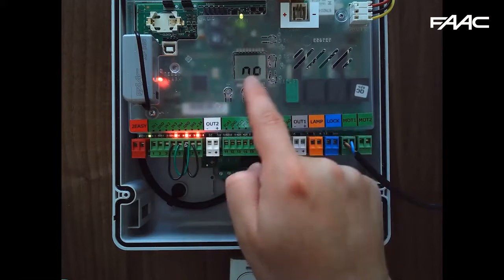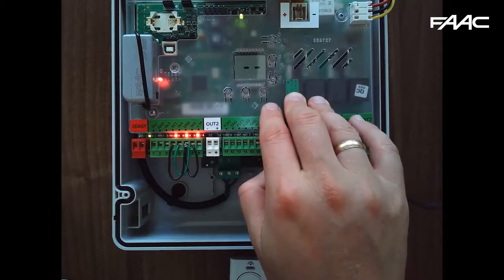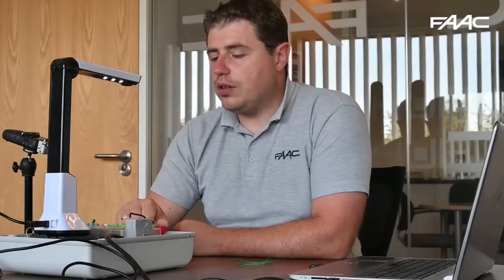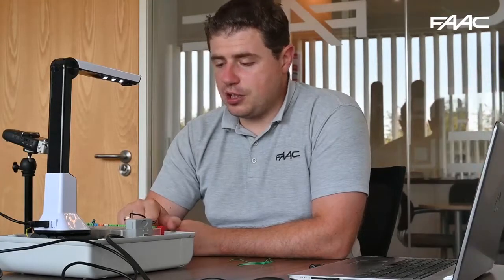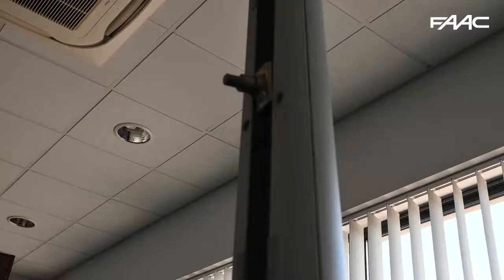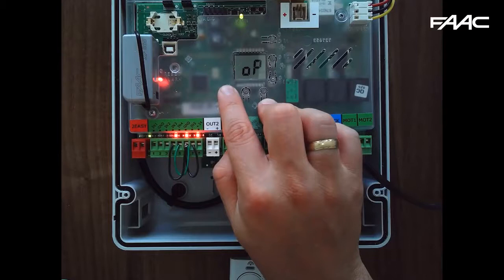Press F again and you'll see N1 with two dashes — this is essentially dead man functionality, movement of motor 1. In order to run a setup on an E124, the gates need to be in the closed position. At the moment the gate is in a halfway position, so if I hold the minus button the display says CL and the gate should go to the closed position. I can also use the plus button to take the gate all the way open in dead man mode.